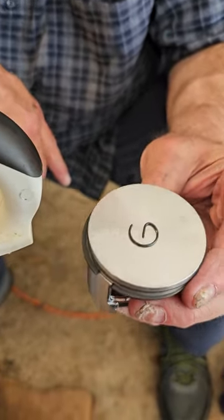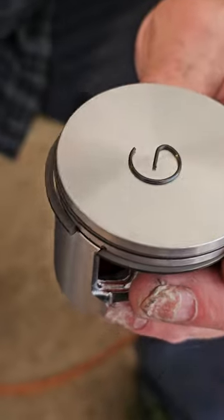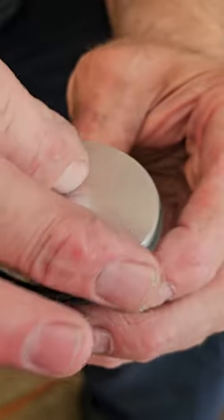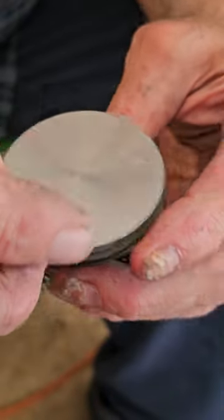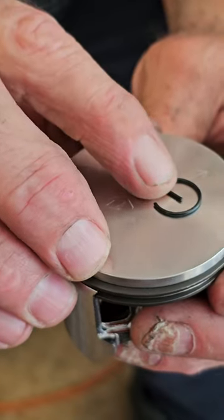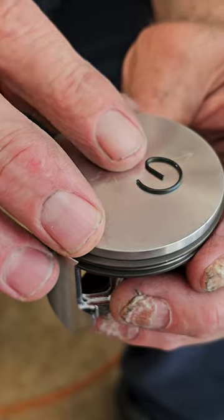We're talking about circlips on a piston — this is a 660 we're working on. This particular circlip is laying flat right now. It has a little ear, a flange, a little thing in the middle. Most of the ones you get in kits will be bent either up or down.